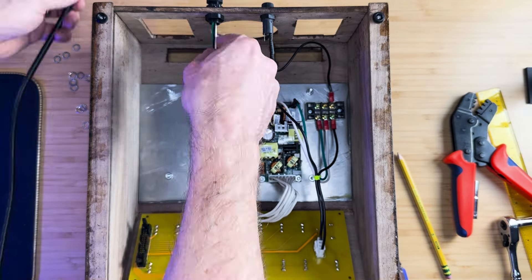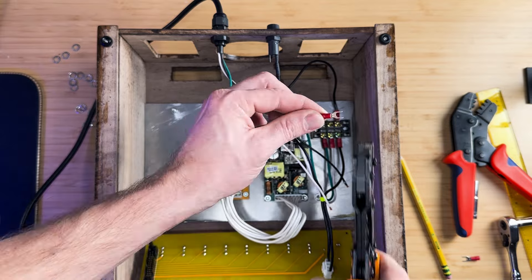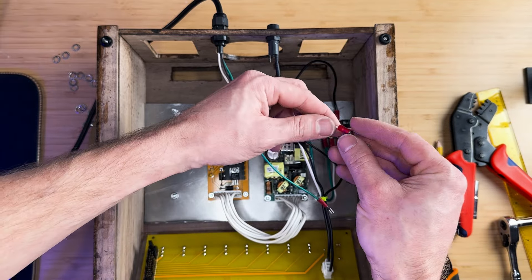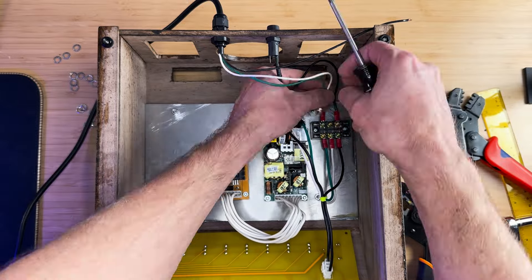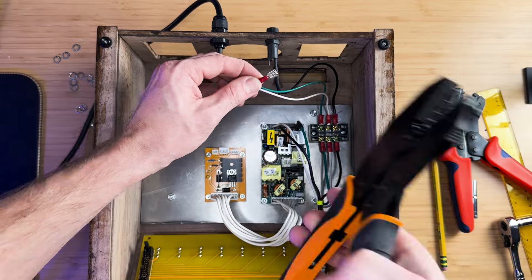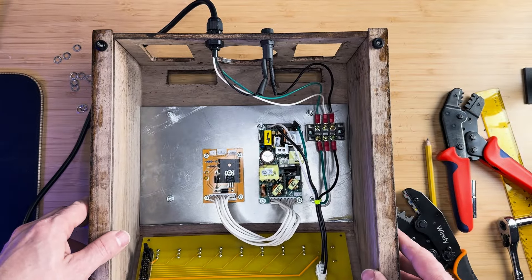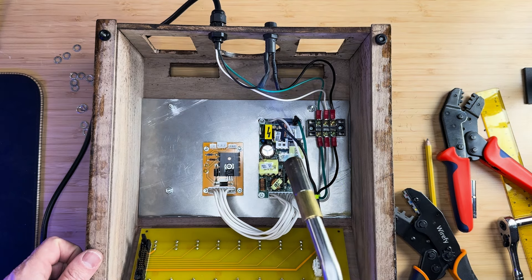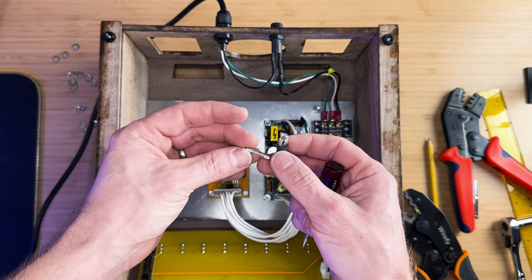A standard computer cable was used for the power cord. The end was cut off and the protective jacket was stripped to reveal the three wires inside. The ground and neutral wires route to the terminal block, while the black load wire routes to the fuse holder and from the fuse holder to the terminal block. I also used some heat shrink tubing around the fuse holder connections and shrunk them using a torch. Finally, I installed a four-amp fuse into the fuse holder.